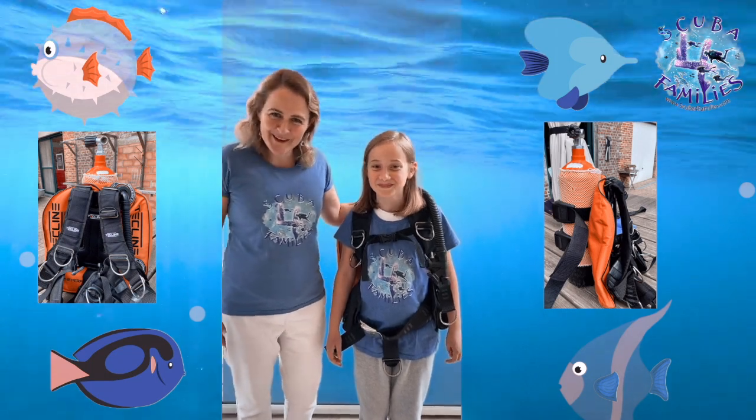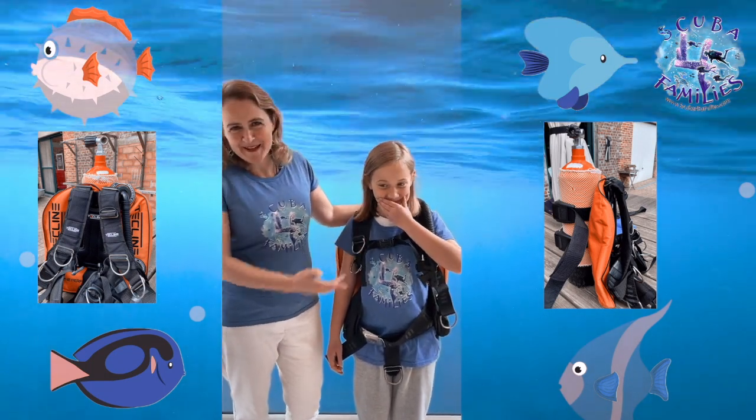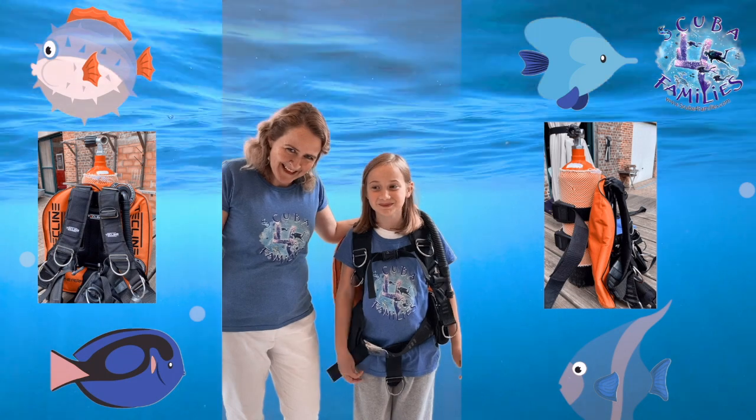Hi everybody, I'm Tori. This is my friend Abi and we are Scuba for Families. Welcome.